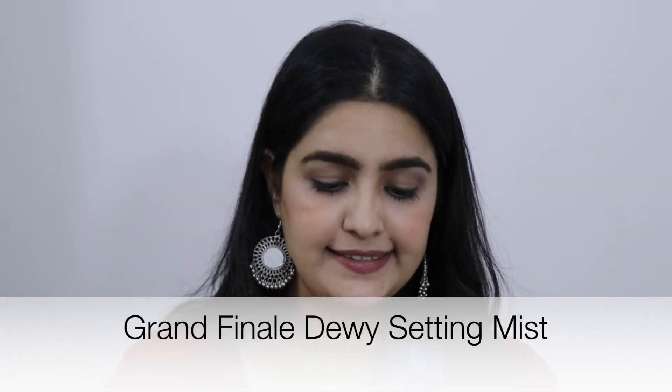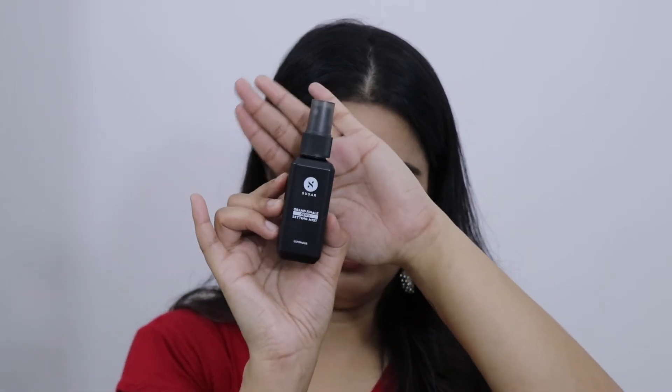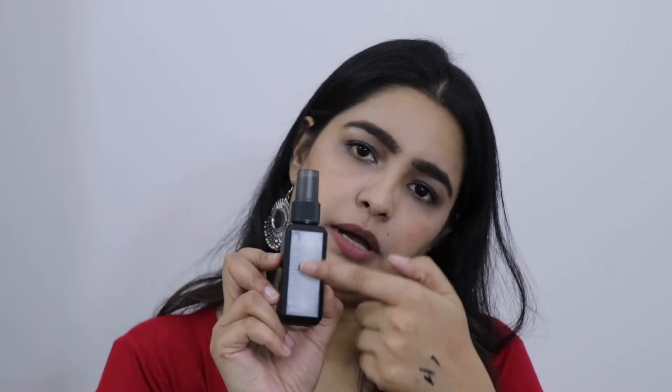Next I ordered this setting spray. Sugar has launched 3 setting sprays called Grand Finale — matte, highlighted, and dewy. I ordered the dewy one. The packaging is very beautiful; I love Sugar's packaging. This bottle is small and you get all the product details on the back. The smell is very good. I must say I like the Fix-Flus smell better, but it smells nice.